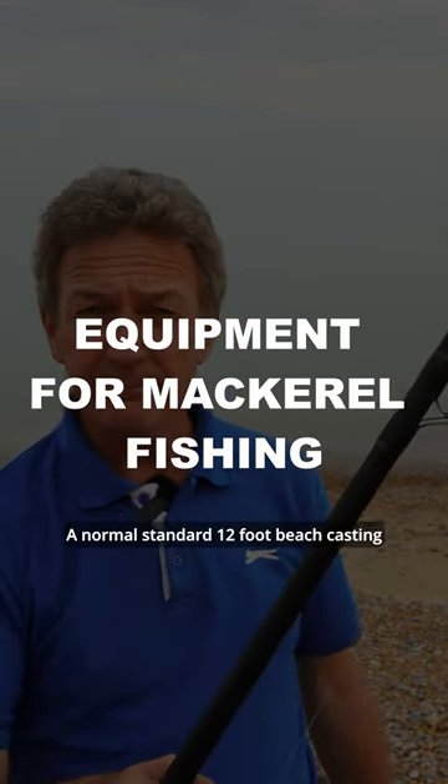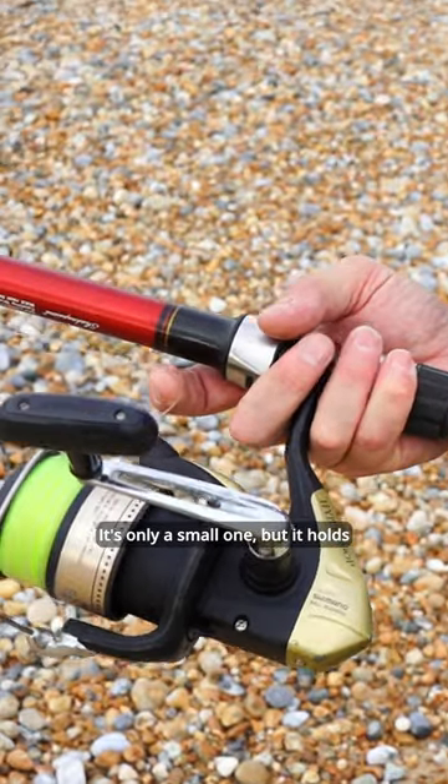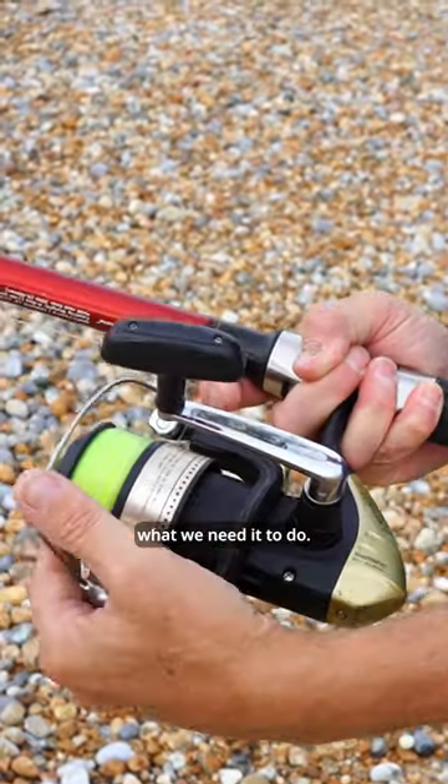A normal standard 12-foot beach casting rod with a fixed spool reel. It's only a small one, but it holds enough line, it's strong enough, it'll do what we need it to do.